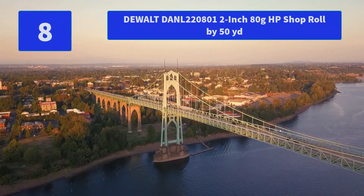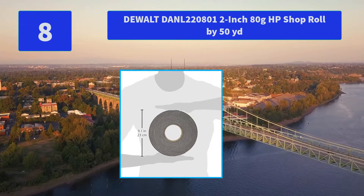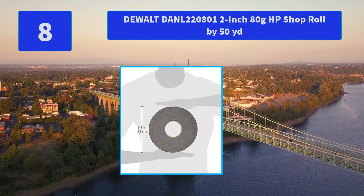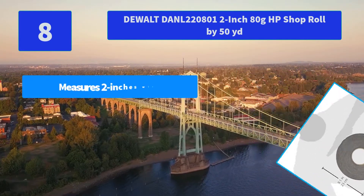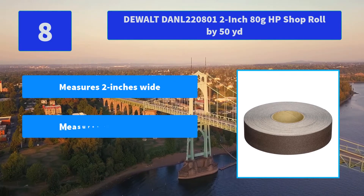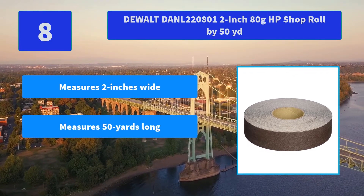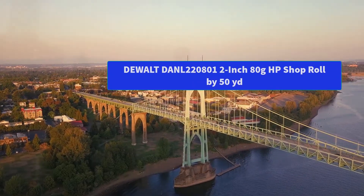Number 8: DeWalt 220801, 2 inch 80 grit HP Shop Roll by 50 yards. This high performance shop roll is 2 inches wide and 50 yards long. The Aluminum Oxide grain paper is 80 grit and fits most sanders. Main features: measures 2 inches wide, 50 yards long, with high performance Aluminum Oxide grain.